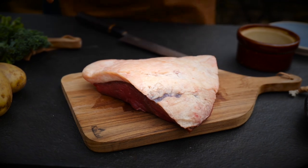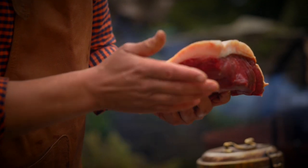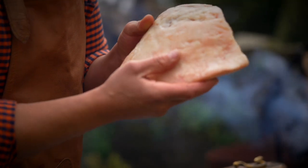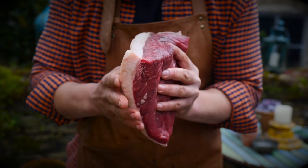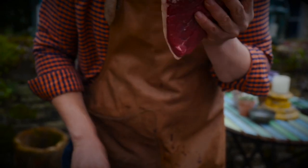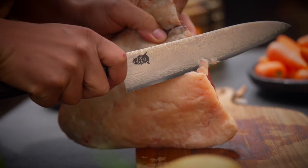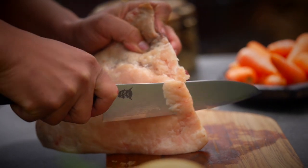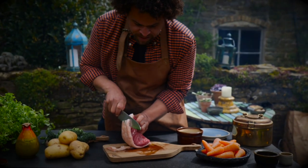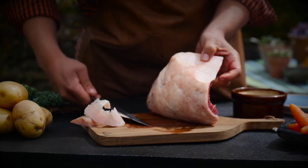The cut of choice today is the Picanha, known as the rump cap. There are only two small caps on each animal — it's a very sought-after piece in South America. I love to cook it for the flavor of the fat; there's a really big thick cap on it. We want to keep some of that on there, but I also want to use it to flavor some of my spuds, so I'm just going to trim a little bit down. You want to leave at least half a centimeter.